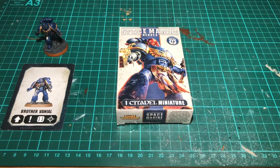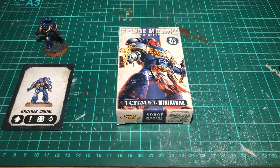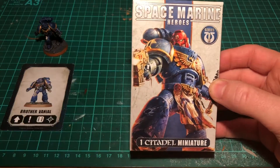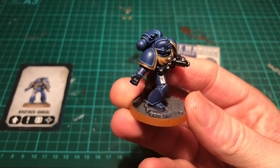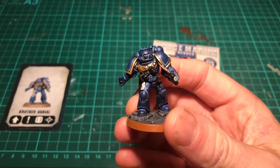Hello and welcome, or welcome back if you've seen my first video — if you haven't, please go check it out, it's the first one on this channel. Here we are, carrying on with the theme of Space Marine Heroes. Last time I built and painted Brother Vainl — butchered the pronunciation — but here he is, and this is what we're going for: pretty good tabletop standard.